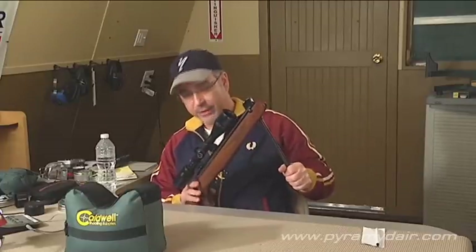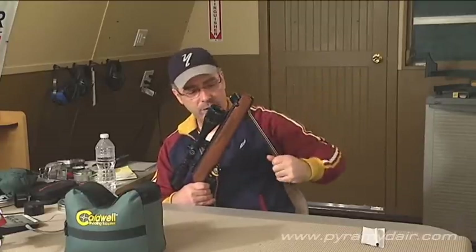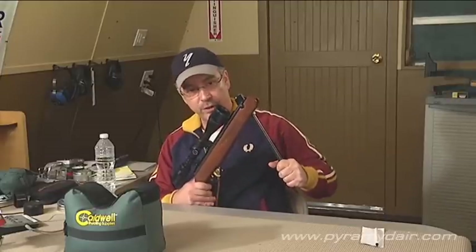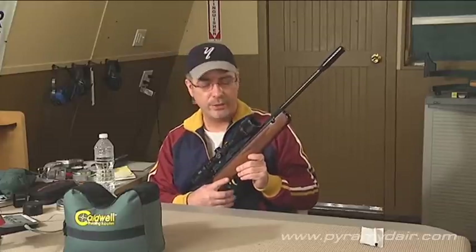This is about 15 pounds of cocking effort. The automatic safety came on, so if you were to disengage the safety, all you have to do is cock it completely and now it's back on safe. You can also decock this model just like the R9 — all you do is take it off safe, hold on to the barrel nice and tight, pull the trigger. It's now decocked and safe to point downrange.